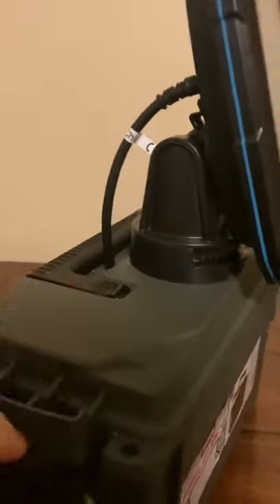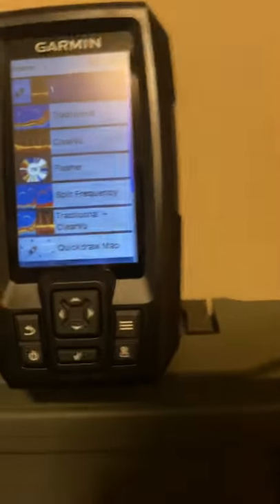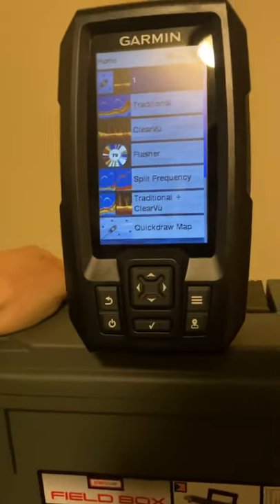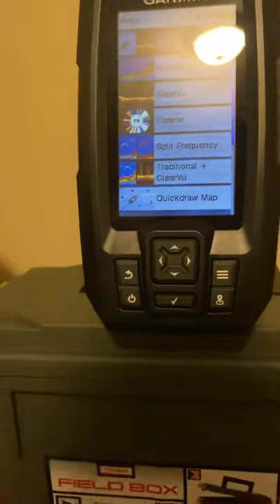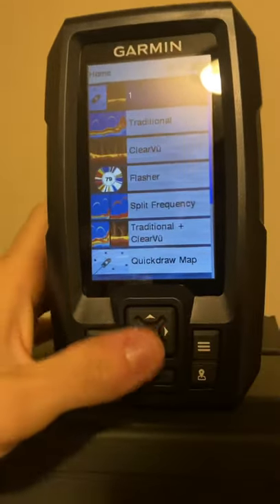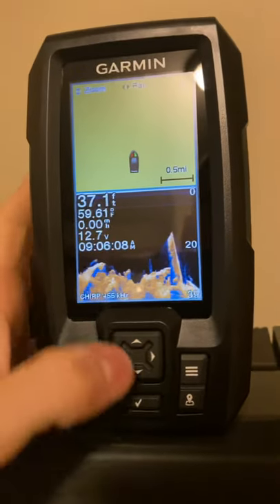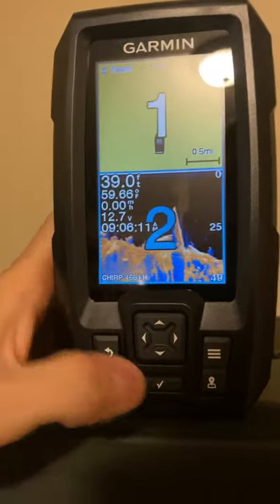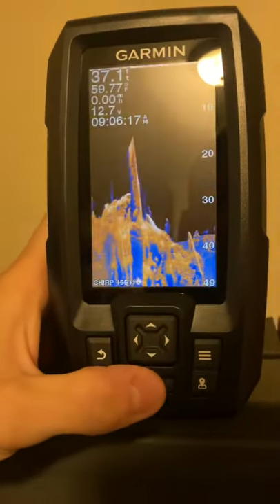Inside the ammo box is a 12-volt battery, and that's the transducer cable I have yet to mount. Once I mount the transducer and plug it in, it'll be ready to roll. I found the 12-volt battery at Walmart in the hunting section — they're a bit of a pain to track down but I found one. You can also customize the display; I set it to show down imaging and maps. It's in simulator mode here so it won't show up, but you can reorder views or just do ClearVü down imaging by itself.